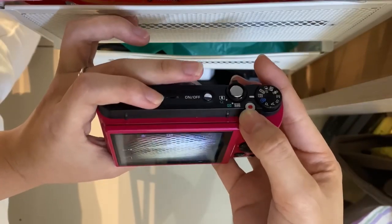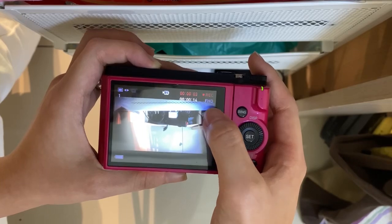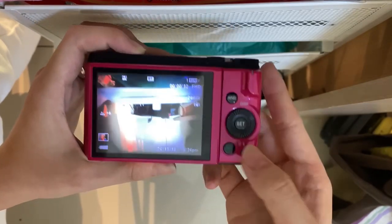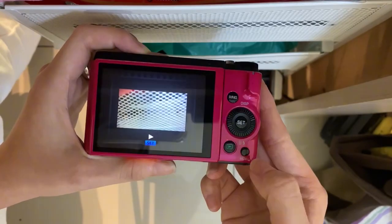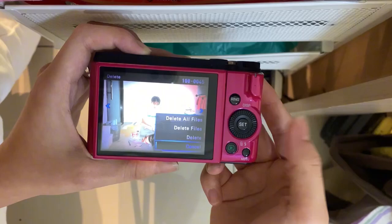For movie mode, just press the red button here and it will start recording. To stop, you can just press it one more time. And then you can view photos here. The delete button is this one — just delete like this.